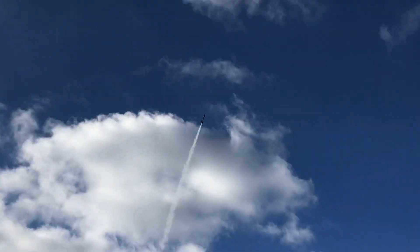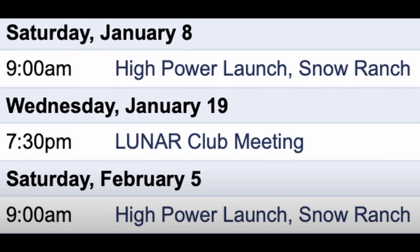After the last launch, I was so frustrated. We had finally launched our homemade altimeter, but we'd forgotten to check if the data logger was on, and it wasn't — which meant we had to wait almost another month before the next club launch to try again.